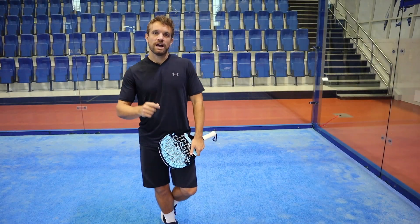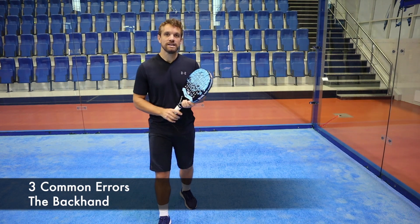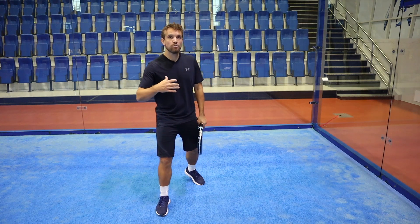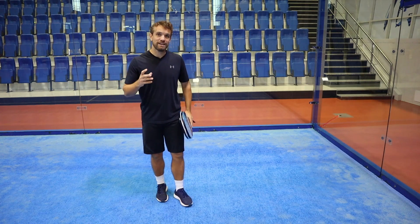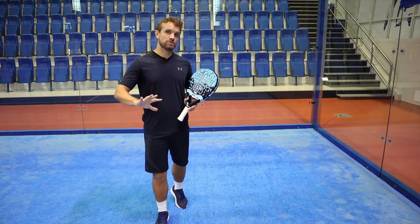Hi, Sandy here from the Paddle School and in this video today we're going to talk about the most common errors for the backhand side. Now the backhand is one of the more basic shots, it's the ground stroke that you learn relatively early in paddle, but there are some really common errors that you see all the way up the levels and this video we're going to cover those and hopefully get them out of your game.